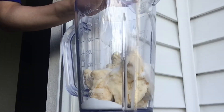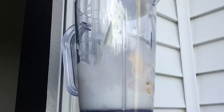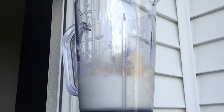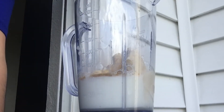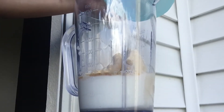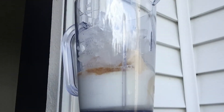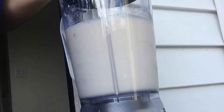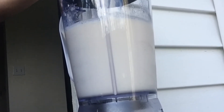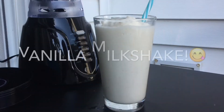Combine all ingredients together and start blending it. And here's your vanilla milkshake.